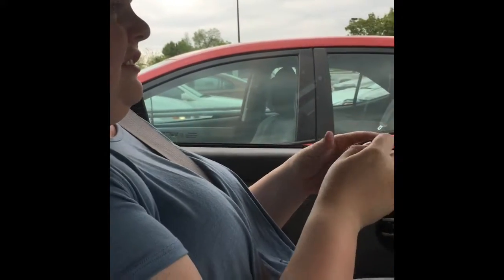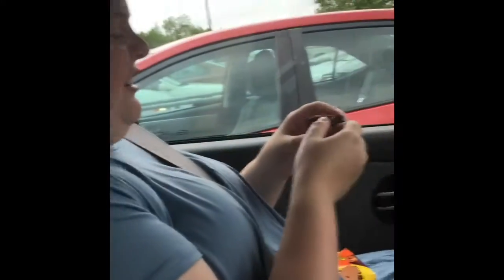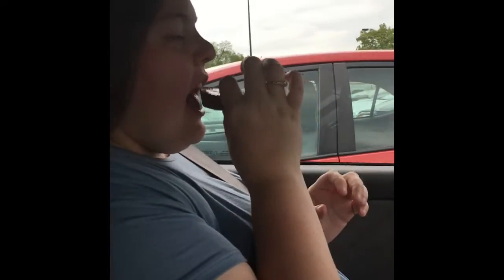Now Jenna is going to try it. I'm gonna take the wrapping off first — there's chocolate on the outside. It's so satisfying. She dropped it. It's different, like I'm not used to a crunch.